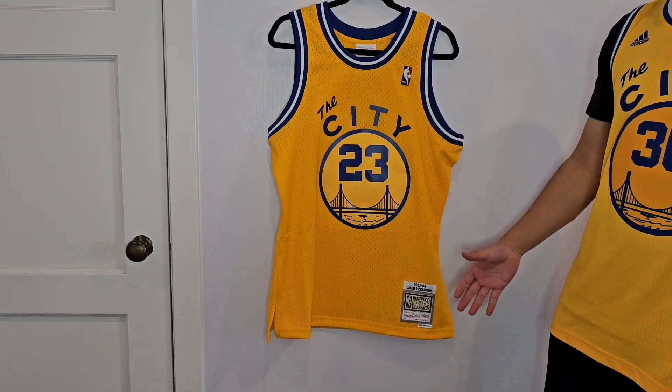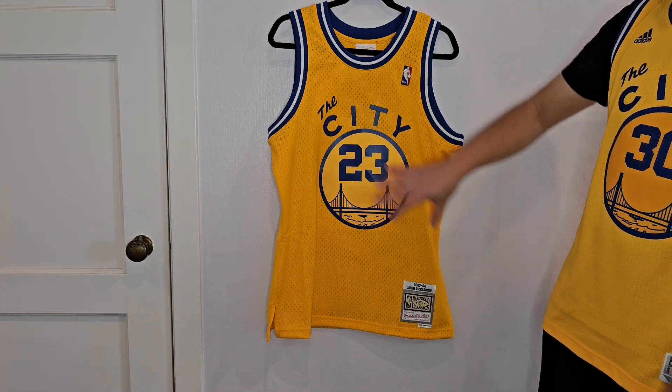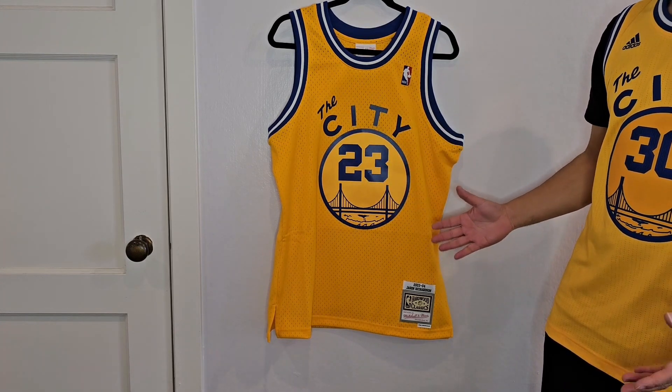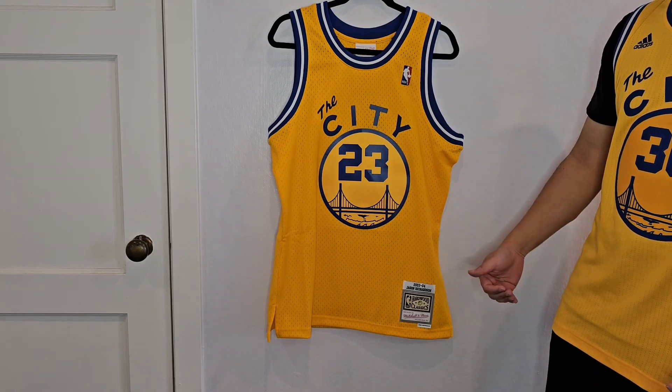It's a Mitchell & Ness swingman. So if you're really big into the quality of the jersey, I wouldn't recommend it. Everything's going to be heat-pressed on these swingman jerseys. But I really just like the look of this jersey and I didn't mind that it's not the authentic version.